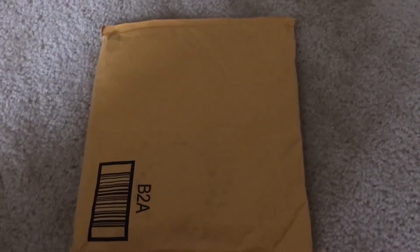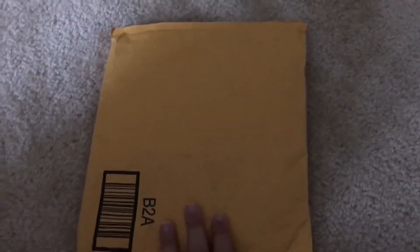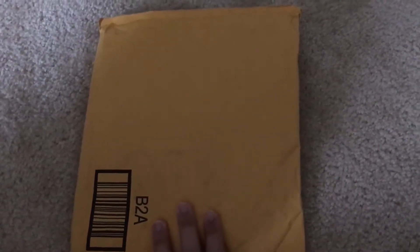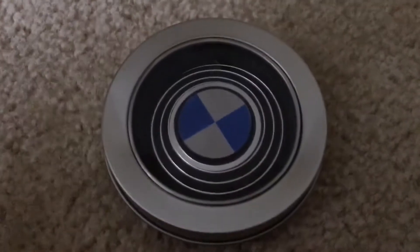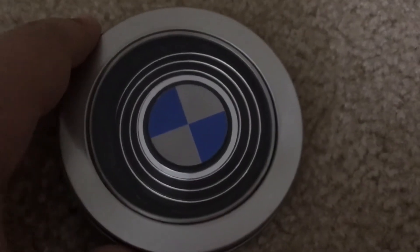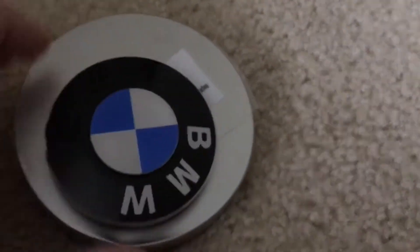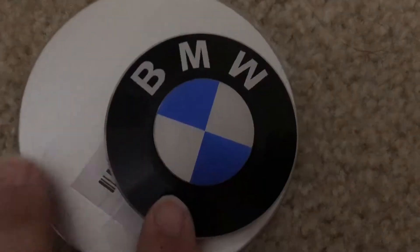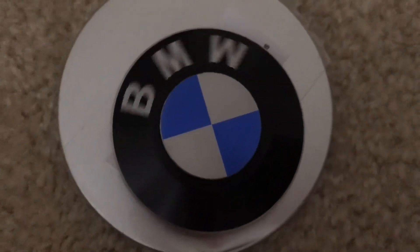Hey guys, today we're going to be checking out what's inside this package. It's a really small package and there's only one thing inside. Let's open it up — it's inside this metal case. It's a BMW fidget spinner; it actually looks like the BMW logo.